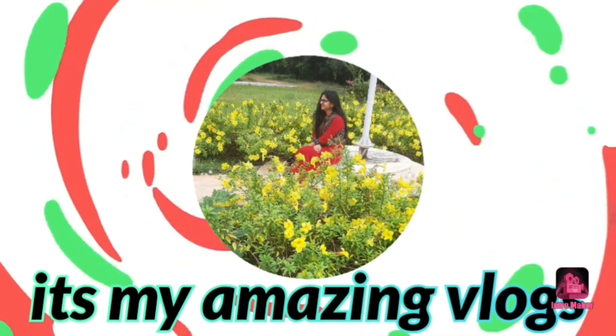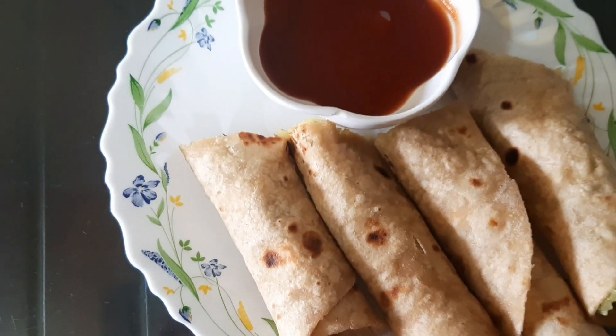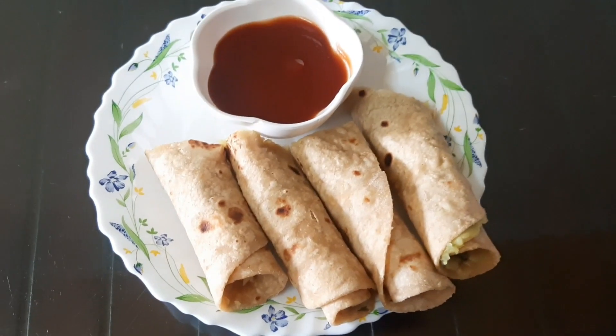Hello everyone, this is Jansi. Welcome back to my channel. It's my amazing vlogs. Today's vlog has a very tasty snack item.